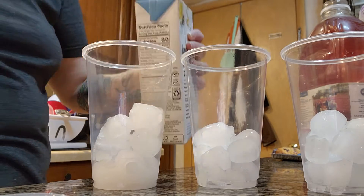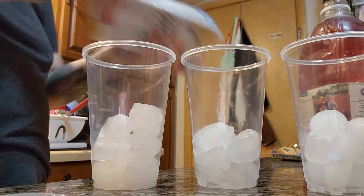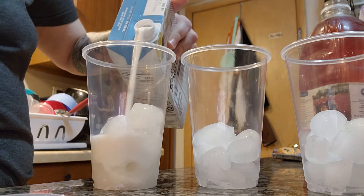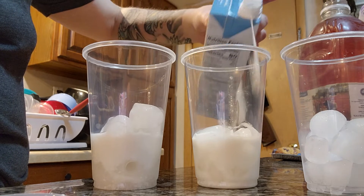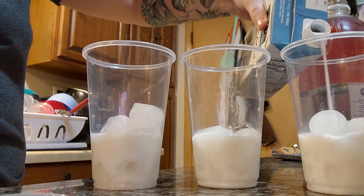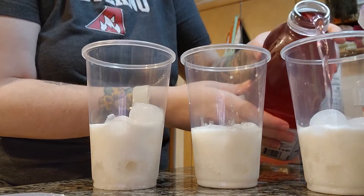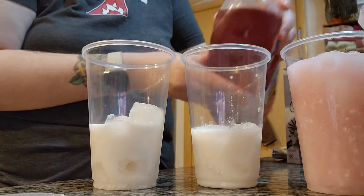I like to do coconut milk — oh, I didn't shake it. You're gonna do like mostly juice, so put in how much coconut milk you'd like. I like it nice and creamy, but this is a lot of juice too.